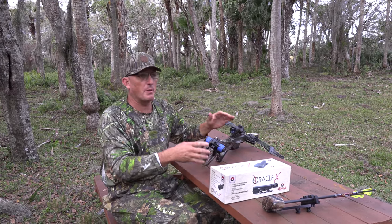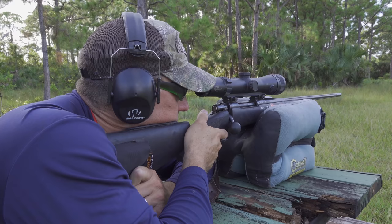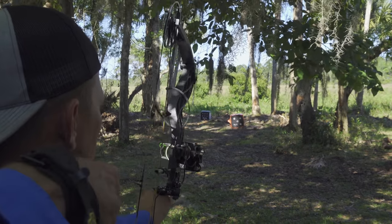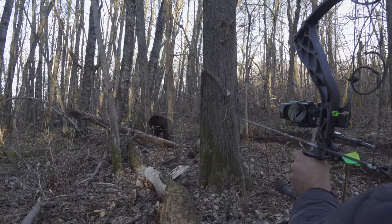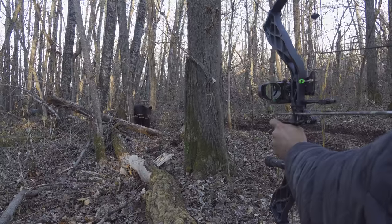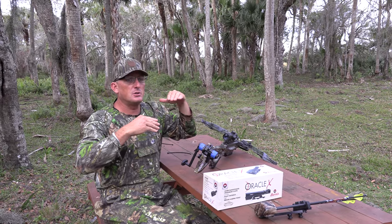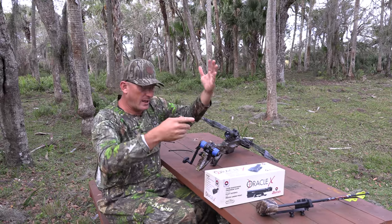I've been a huge proponent of the Burris Eliminator — it's a scope calibrated to my bullet and cartridge so all I've got to do is press a button, it ranges, gives me my holdover, done. Well then they came out with the Burris Oracle, a sight for my bow and arrow. Same thing — once you calibrate it to your bow and arrow setup, press the range, it gives you your holdover. You still have to maintain proper mechanics and have the ability to shoot that range, but it gives you the information.